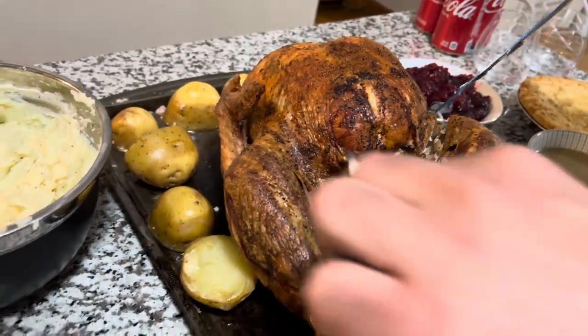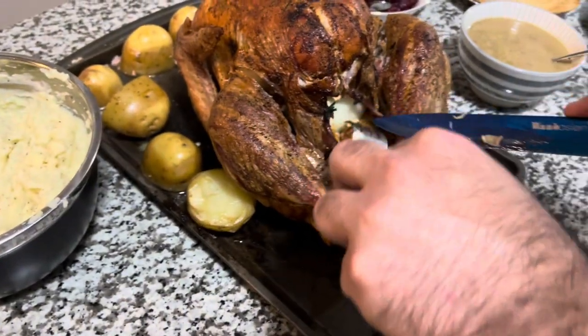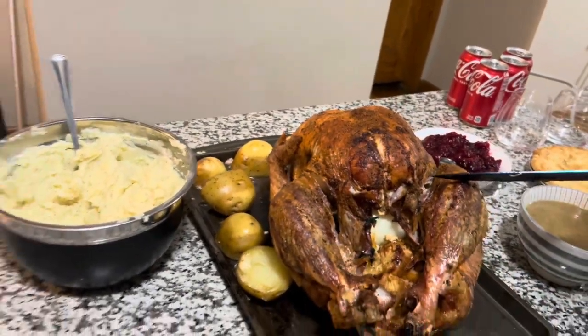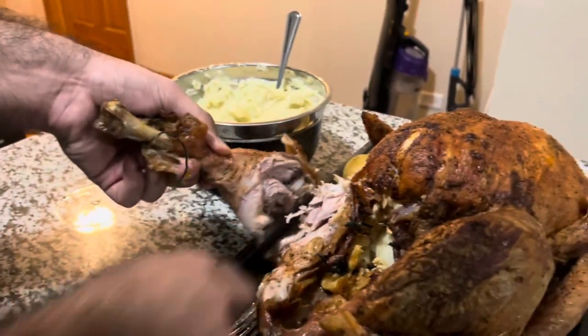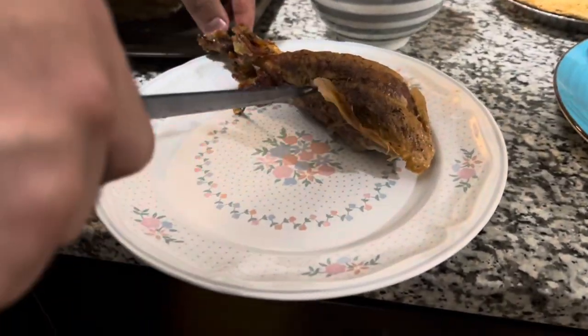The turkey looks really tender! Here is one leg and here is the other one. We have our stuffing inside as well. Let's carve it — starting with a leg right here. We have one of the legs off. Oh, look how tender and juicy this is!